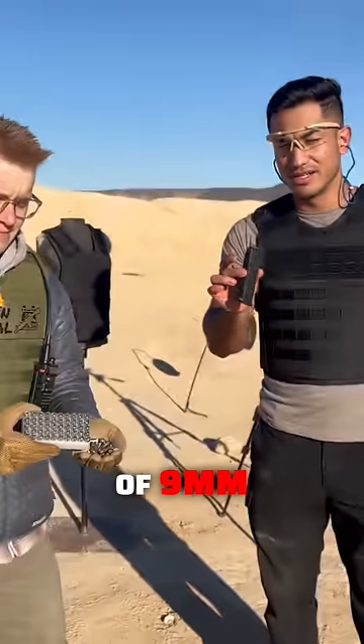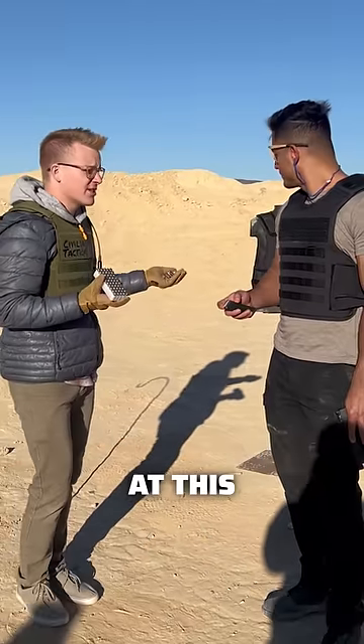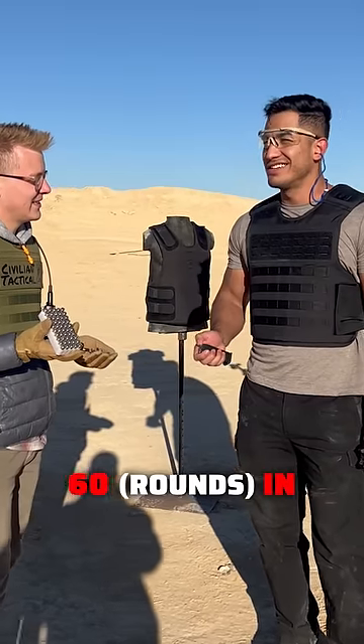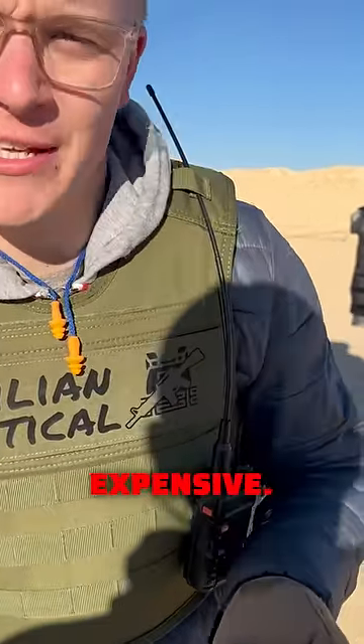What will a hundred rounds of nine millimeter do to soft body armor? We're gonna find out — a hundred rounds of nine millimeter at this soft body armor. What are your predictions? I think we'll get about 60 in before something gets through. Talk is cheap, as Grantham says — ammo is expensive. Let's get shooting.